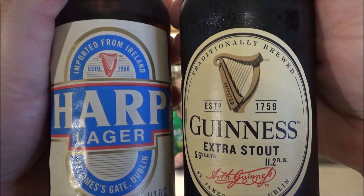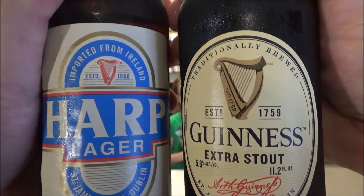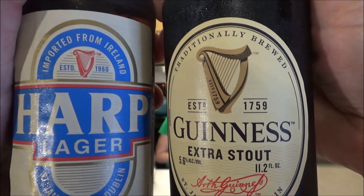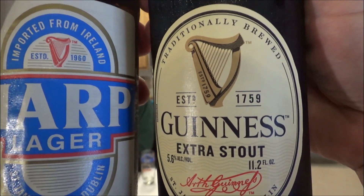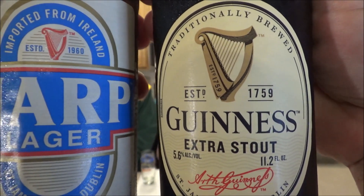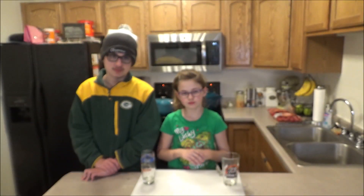Since we have some time, it's time for a drink review. In honor of St. Patrick's Day, I'm going to make a black and tan. We're going to use Harp Lager and Guinness Extra Stout - both from Ireland. I'll show you how to do that in a second.